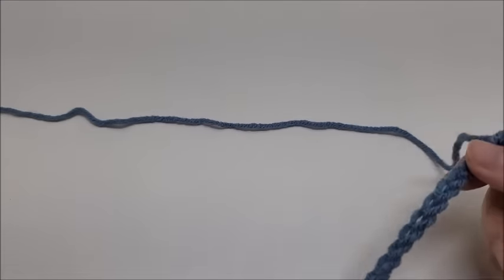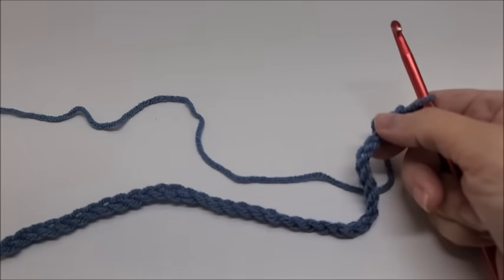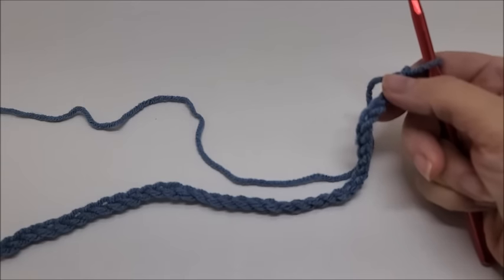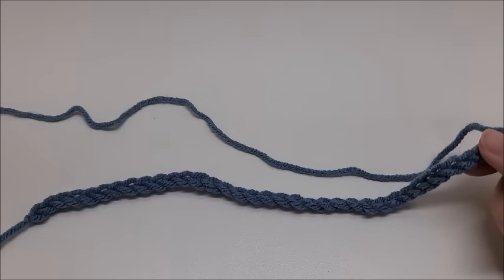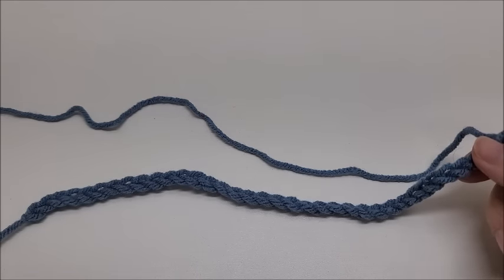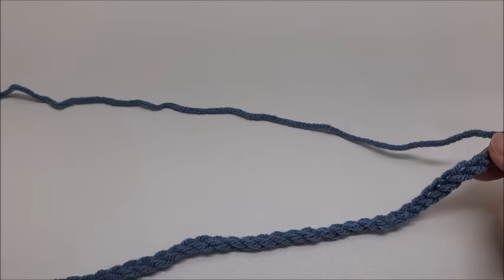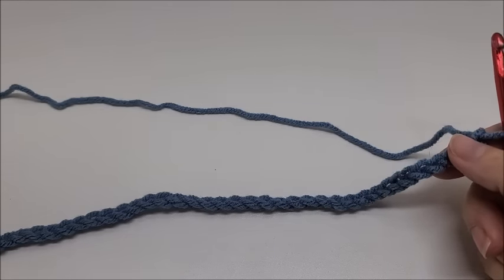Once you get your chain of 148 stitches done, we'll begin. This blanket has four foundation rows before we start the repeats. Don't worry — you can do this, it's very simple once you get the hang of it. It may seem intimidating and the repeat may seem long, but once you get it down it's simple. It might take a few tries but don't give up — you've got this!